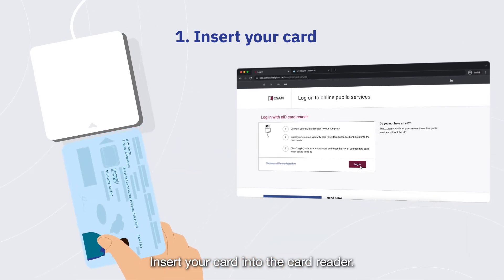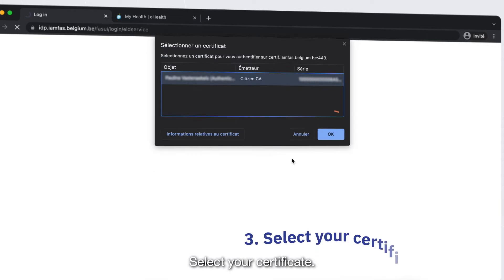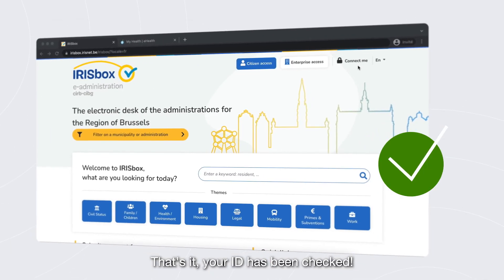Insert your card into the card reader. Click on Authenticate Yourself. Select your certificate. Enter the pin code of your ID card. That's it! Your ID has been checked.